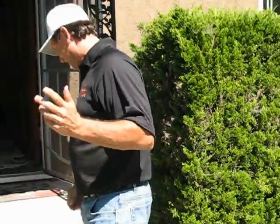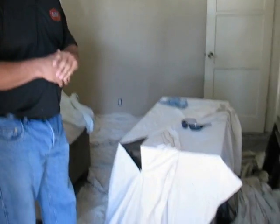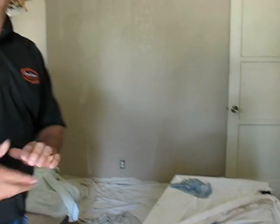Step right on into the house here. In this job, we're doing an interior paint job. First thing we do is we cover up everything, protect all the furniture. And then we do all our prep work — caulking, patching, sanding, cleaning — all the prep work we need to do.